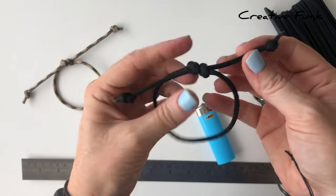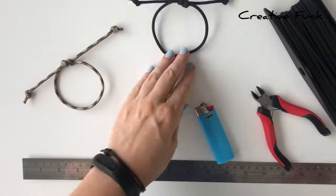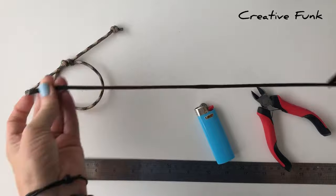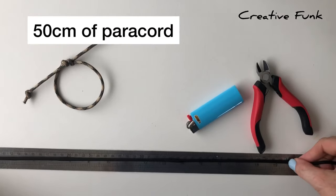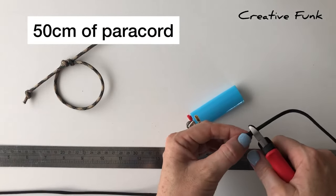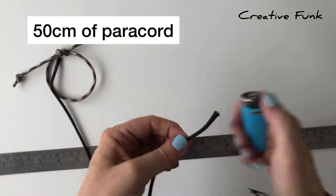Today we're going to make the sliding knot bracelet. It's a little different to our other sliding knots where they have two knots — this one just has the one knot that comes together in the middle. To start off, we just need to measure out 50 centimeters of paracord and then singe the ends with a lighter to make sure it doesn't fray.